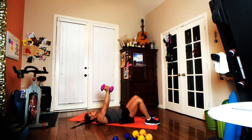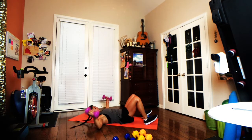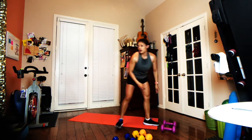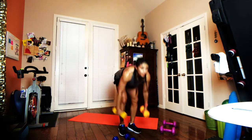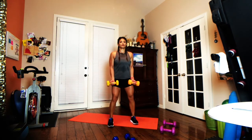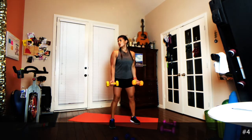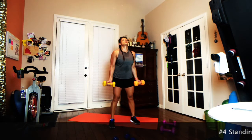Five seconds left — three, two, one — and we are finished with that. Rock and roll it on up. Next up is a standing biceps curl, an entire minute. I'm dropping down to my medium set of weights. Plant your feet into the ground, draw those abs in, tuck the elbows close to your body, and basically we're picking these weights up and putting them down again.